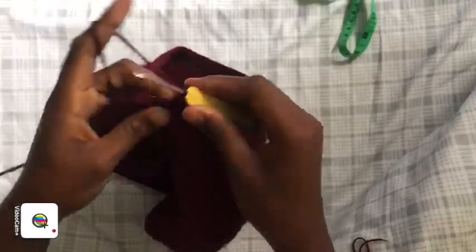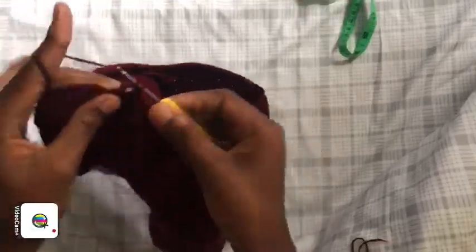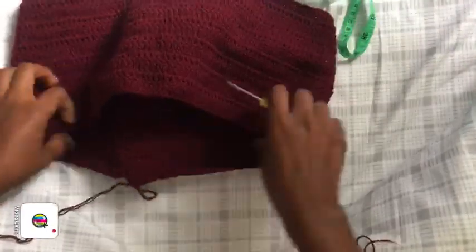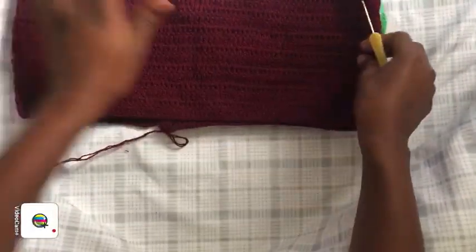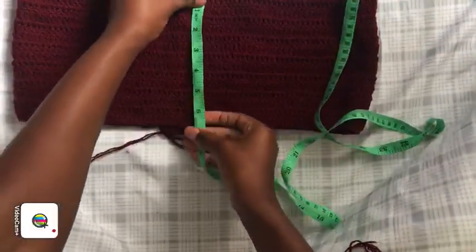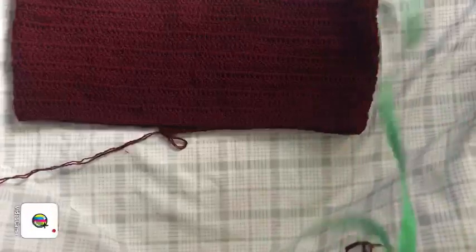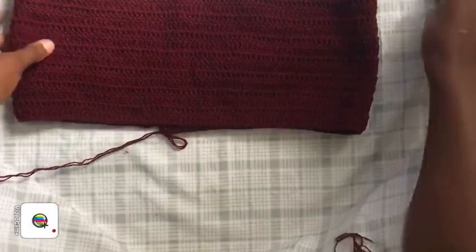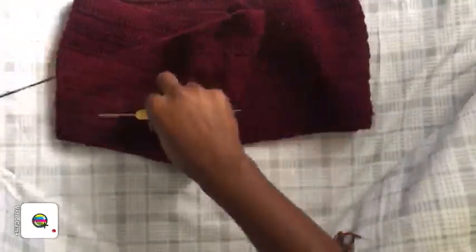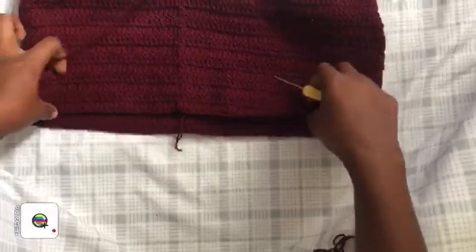I'm done with my 15 rows — this is how my work looks 15 rows later. If I measure it, that's approximately seven inches. We need seven inches before we work the crotch area.